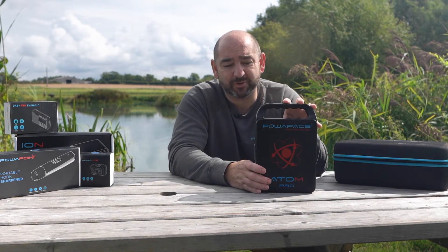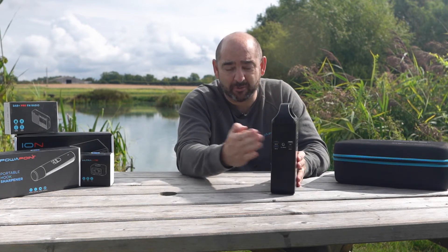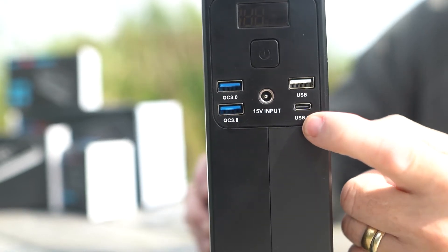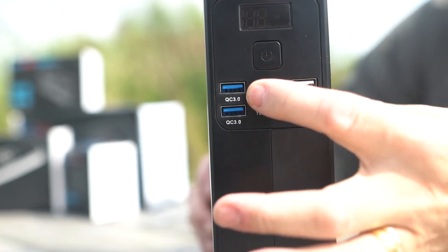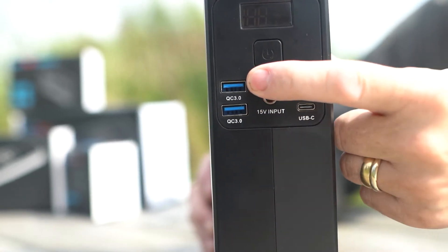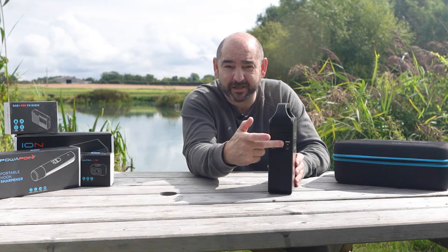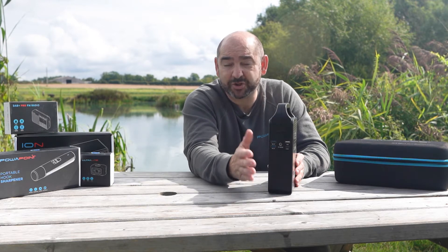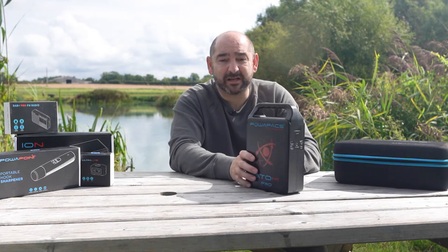The new Atom Pro has four main changes. The first is the outputs on the front — lots of customers asked about USB-C, so we've added that on the front. With the new technology we've also upgraded to QC3, so you've got two QC outputs, a USB-C and a USB-A standard output. If you've got things that need low power charging, that's all covered. That's the first change.